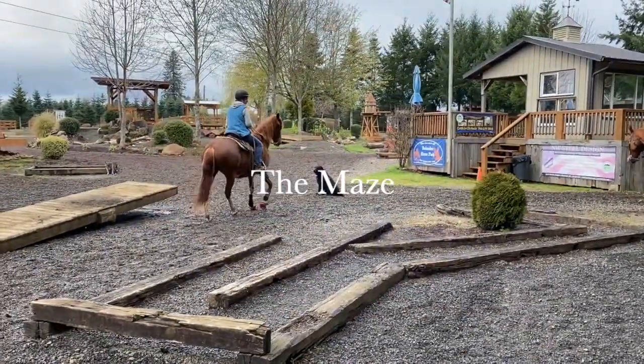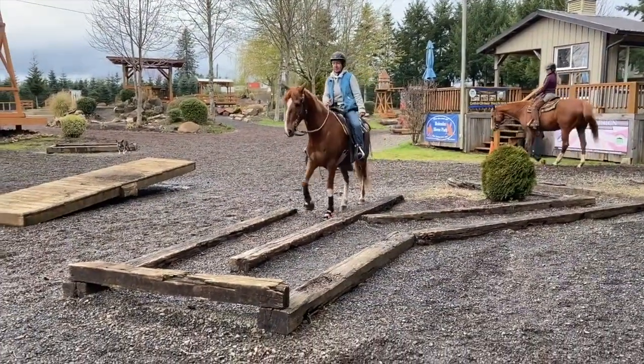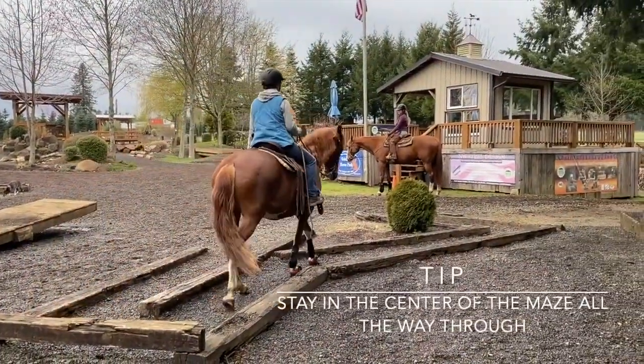Mackenzie and Jose are going to show you how to do the maze. There are so many ways we can do the maze. First of all, we'll walk right through it — move that hip around, move that hip and shoulder, and walk out.